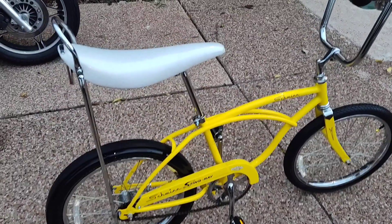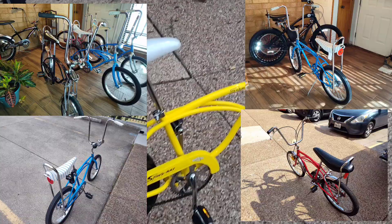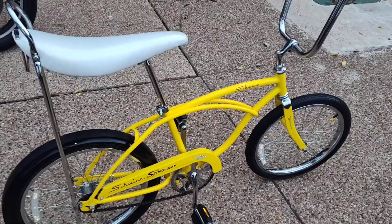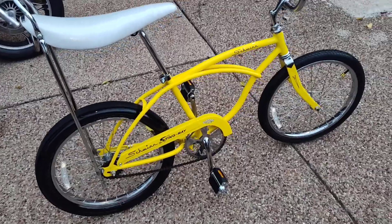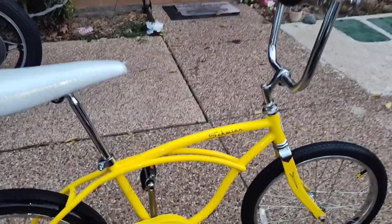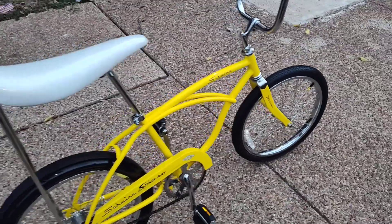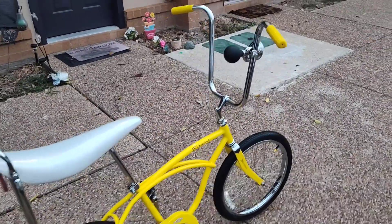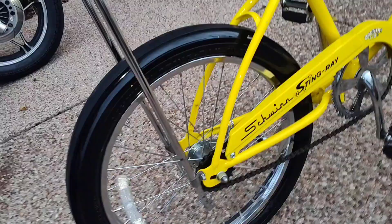These are kind of hard to find — they do not come up very easily. When I seen it, I had to get it. The actual name of this is not Lemon Peeler; this has its own twist. This one is named Stingray Country Time Lemonade. That's what this bike is, and it is in my opinion just a beautiful bicycle.